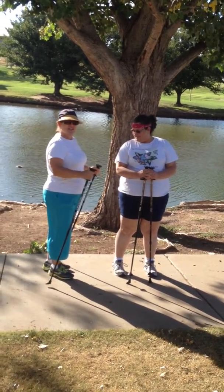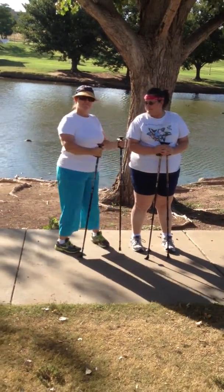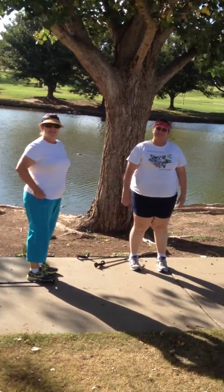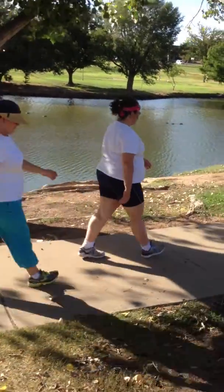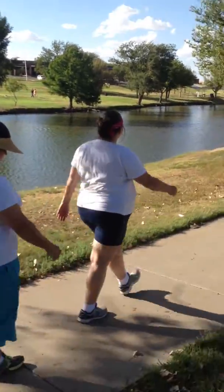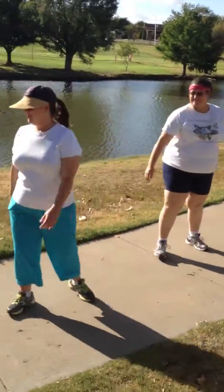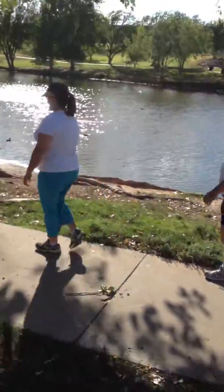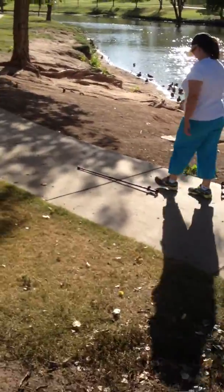First, put your poles down and just walk with your natural gait and natural arm swing. Watch how far their arms are going forward when they naturally swing them. That same arm-swing mechanic is what you're going to replicate when you're holding the poles — you're not going to do anything different when holding the poles.